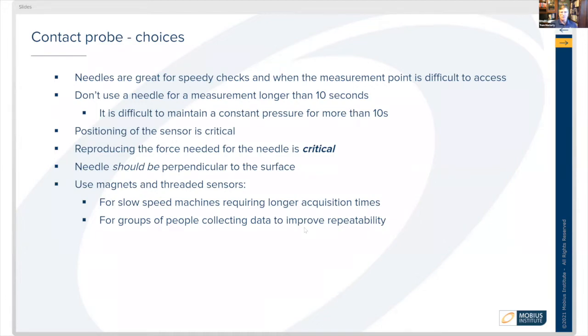The positioning of the sensor is really critical. If we're trying to listen to a bearing, we want to be right at the bearing housing at a 90-degree angle so that we're getting the maximum amount of sound transmission through the structure into the needle sensor.